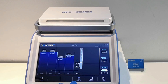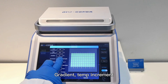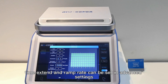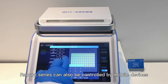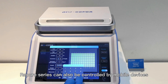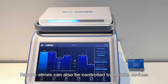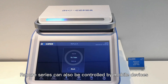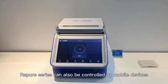Gradient, temperature increment, time extension, and ramp rate can all be set in the advanced settings. Once done, we have a new file. These materials can also be controlled by mobile devices.